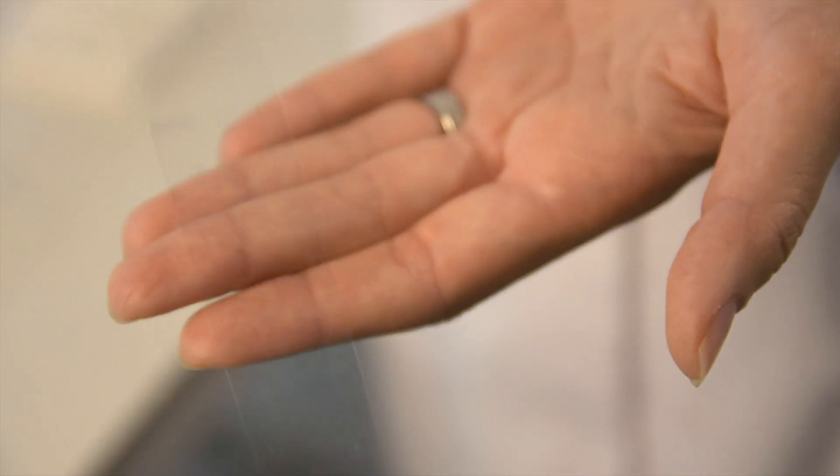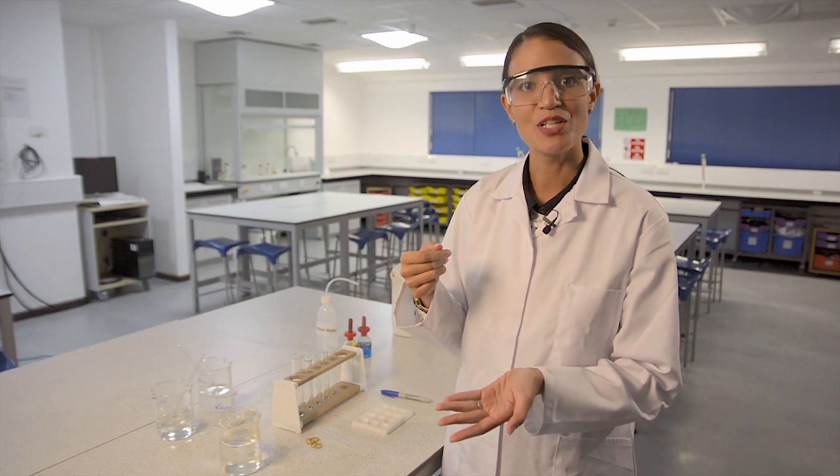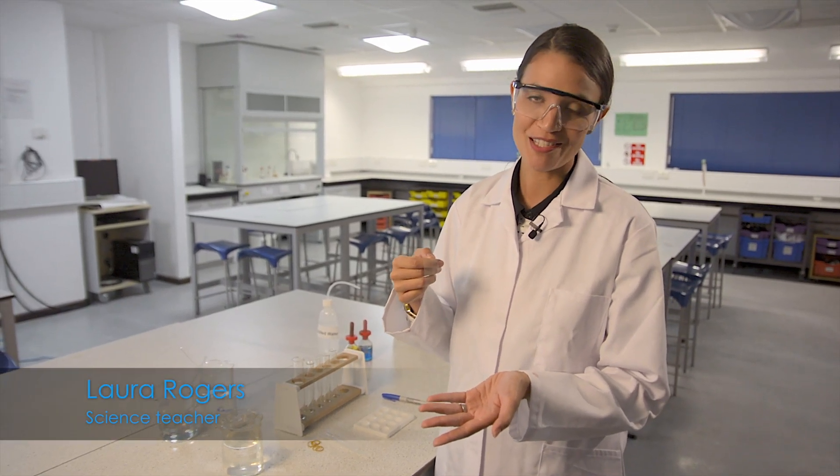This is visking tubing. It's long been used in school biology practicals. It's semi-permeable, which makes it useful as a model of the human gut, which is what I'm going to show you in this demonstration.